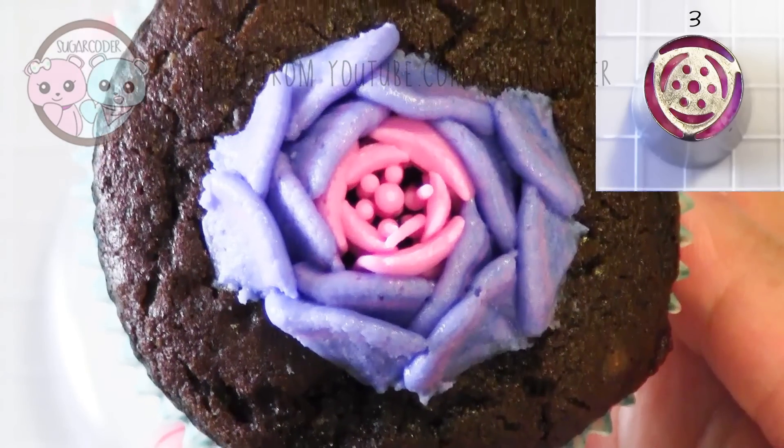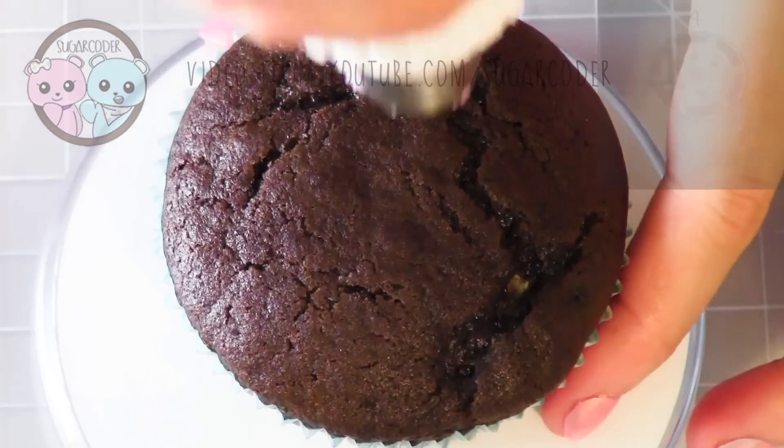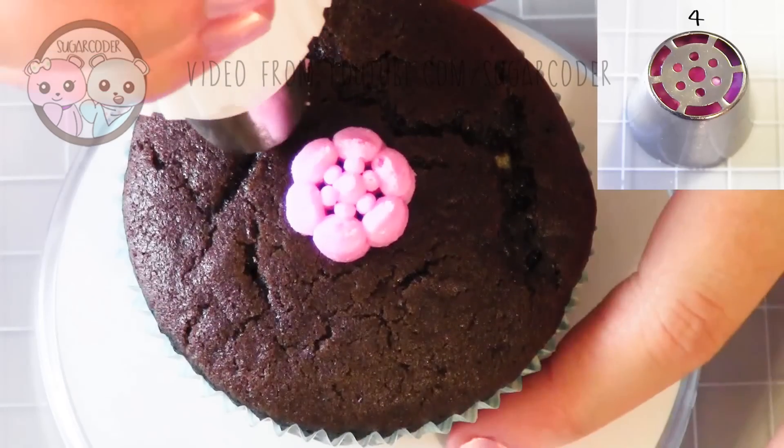Make sure that your buttercream frosting is a stiff consistency. The fourth tip looks like a cherry blossom flower — this is my favorite tip so far.